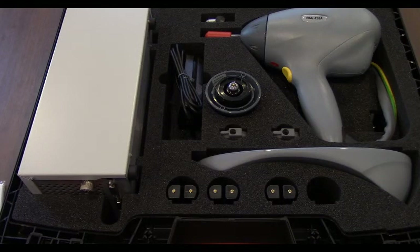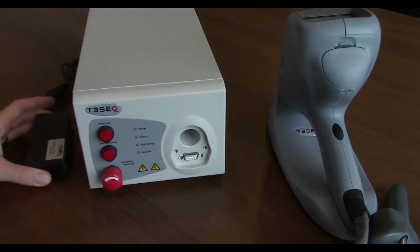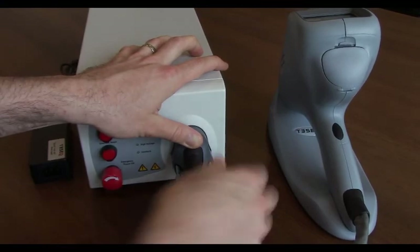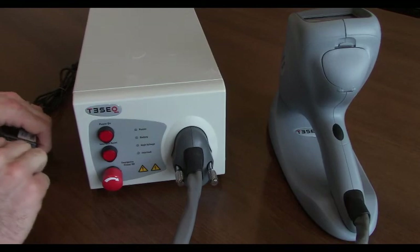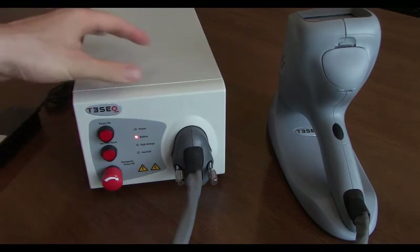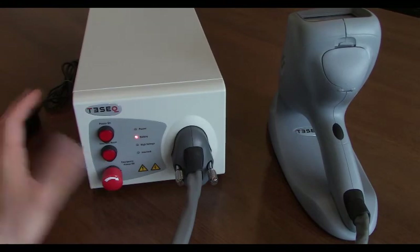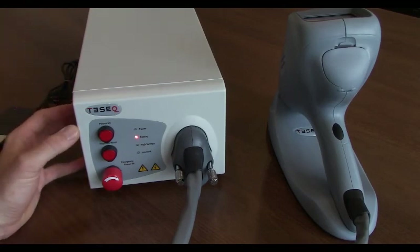Now we're going to show you how to set it up, how to plug everything in, and how to get everything working. Taking a look here, you'll see the pistol in the pistol stand. We've plugged in the power supply into the back of the system and plugged this piece in — just slide it in like that, and tighten these up making sure you have a good connection. The system actually has a battery, so it allows you to move the simulator to where you'd like to test without worrying about a power connection — a big benefit when doing different types of testing.